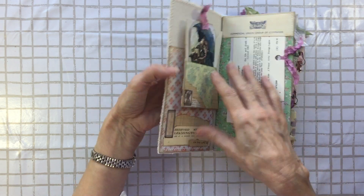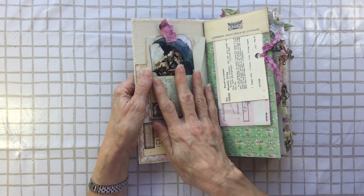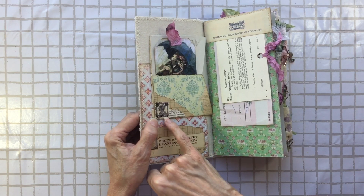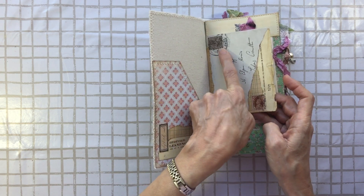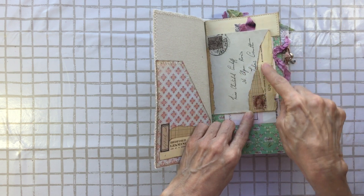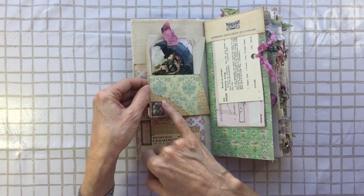This is also a pocket but it's really hard to get anything in there. The way I would use it — if it was my journal — was if I wrote something I didn't want anybody to see, I'd fold it up small and tuck it away in there. I've used this piece that's come from India, addressed to 36 Elgin Road.